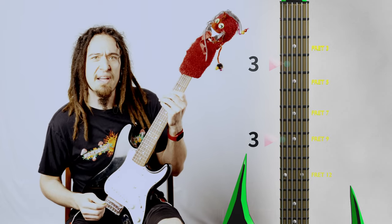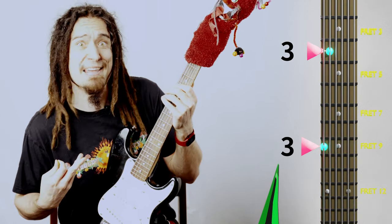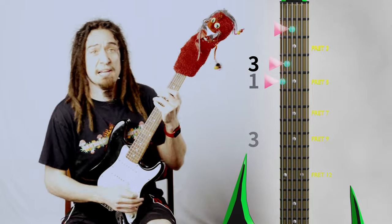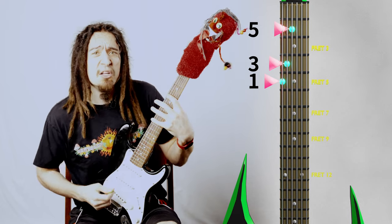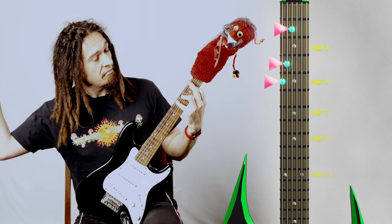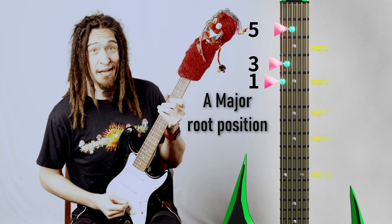Let's take that third interval, which is being played on the ninth fret of the sixth string, and move it over to the fourth fret on the fifth string — same note. You're playing the same notes in different places? That's right. So now let's do the same thing with that fifth interval and move it to the fourth string at the second fret. You've done it! You have now formed a major chord in the root position.